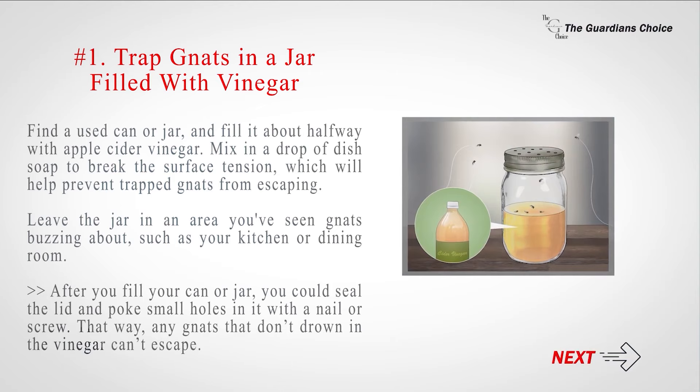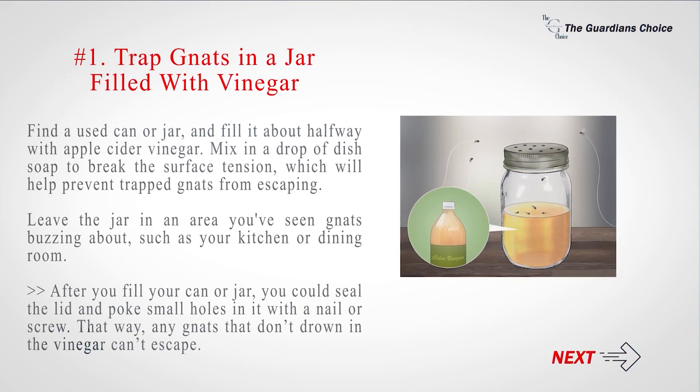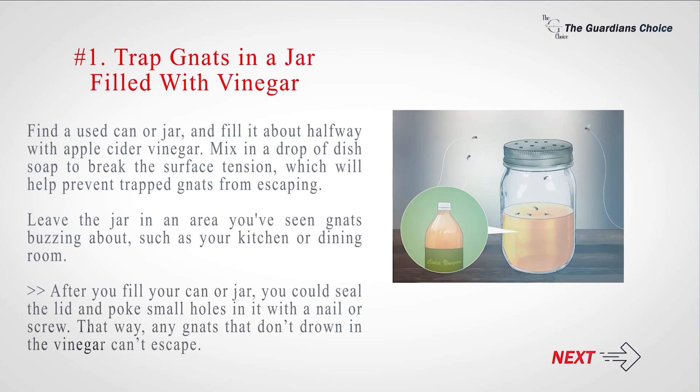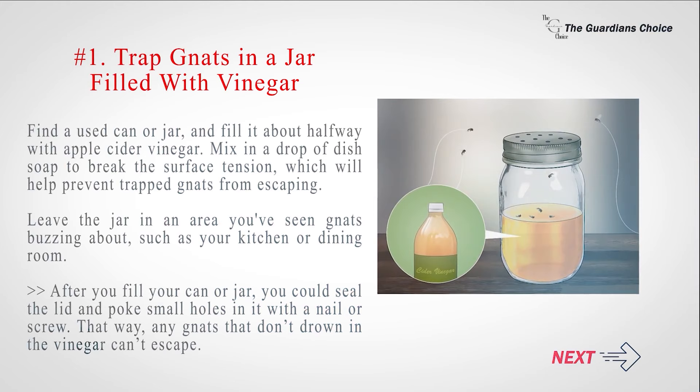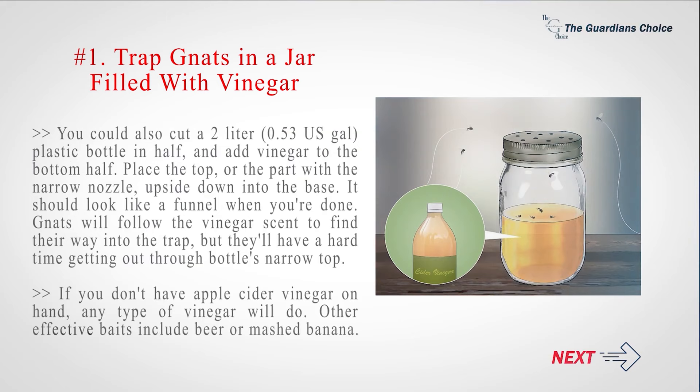Find a used can or jar and fill it about halfway with apple cider vinegar. Mix in a drop of dish soap to break the surface tension, which will help prevent trapped gnats from escaping. Leave the jar in an area you've seen gnats buzzing about, such as your kitchen or dining room. You could seal the lid and poke small holes in it with a nail or screw so any gnats that don't drown in the vinegar can't escape. You could also cut a 2-liter plastic bottle in half and add vinegar to the bottom half. Place the top — the part with the narrow nozzle — upside down into the base to create a funnel. Gnats will follow the vinegar scent into the trap but will have a hard time getting out. If you don't have apple cider vinegar, any type of vinegar will do. Other effective baits include beer or mashed banana.